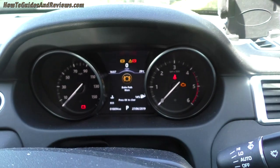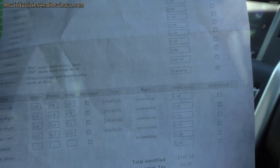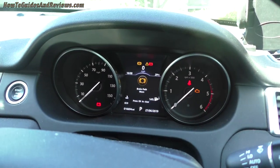Basically, the rear brakes are fine with four millimeter pads left, but the discs are corroded and delaminating. They're going to replace those under warranty, which is good.